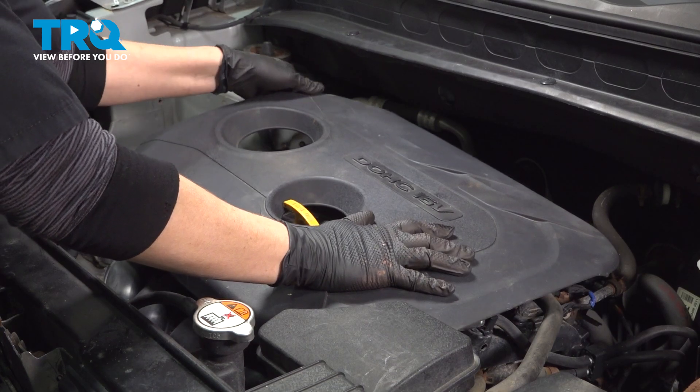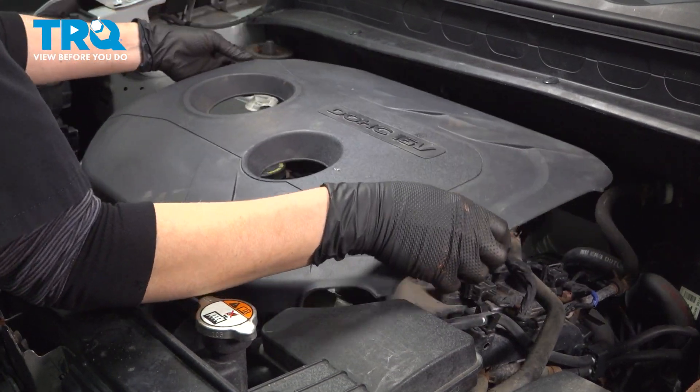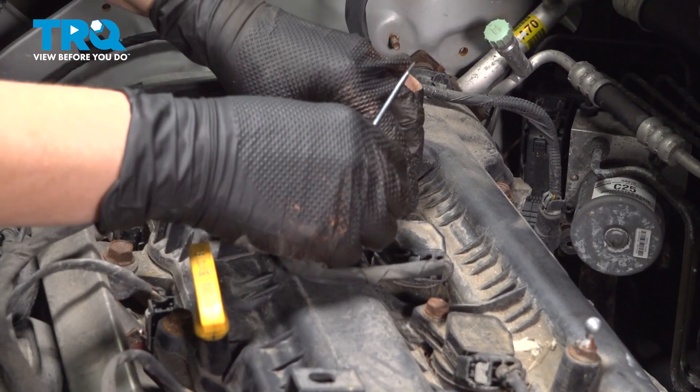Next, you're just going to pull up on your engine cover and pull up that gray tab.